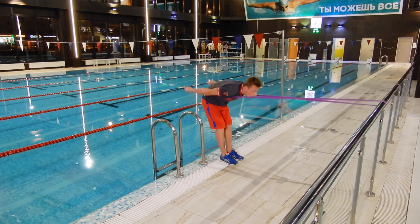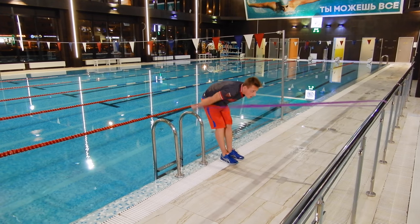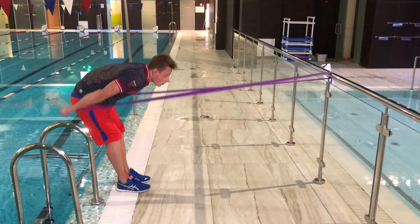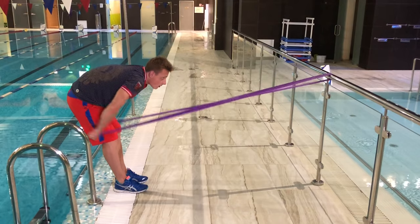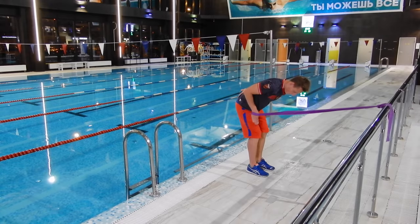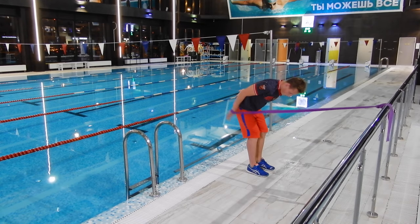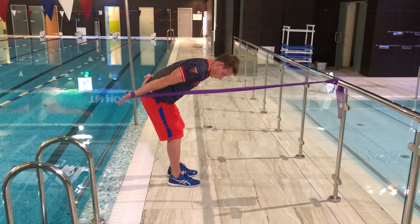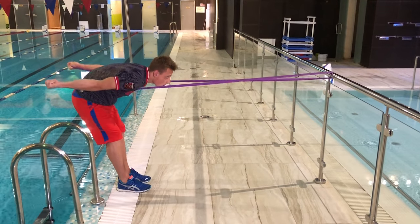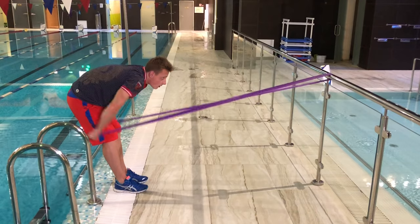A great way to train the arm stroke movements and to get a sense of how the movements will feel in the water is to perform drilling strokes with the rubber band. The rubber band should be quite stretchy, because the idea of these exercises is not to improve the arm muscles, but rather to get the correct technique for the arm stroke. While doing this exercise there is no need to be in a hurry — take your time and do the movements accurately.